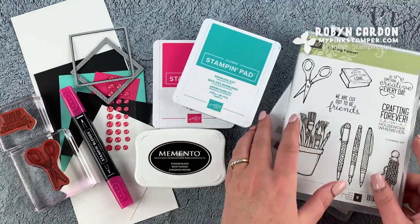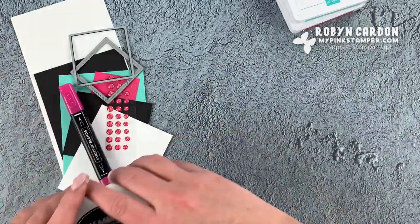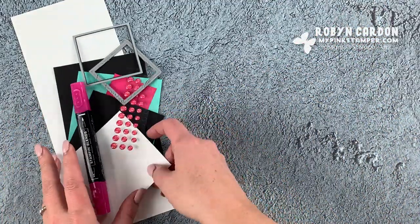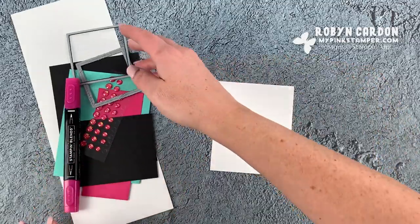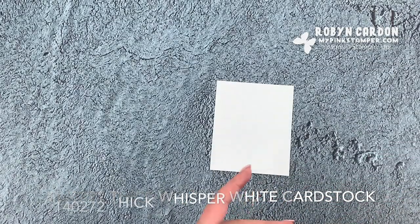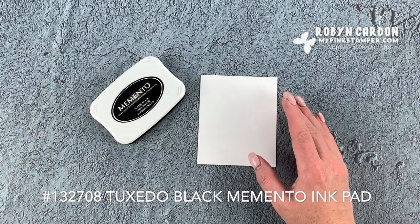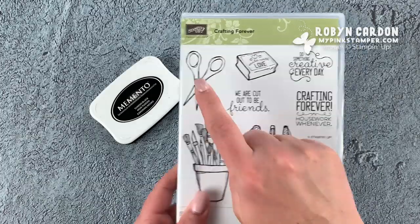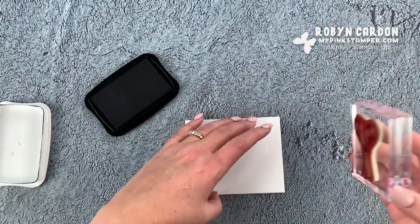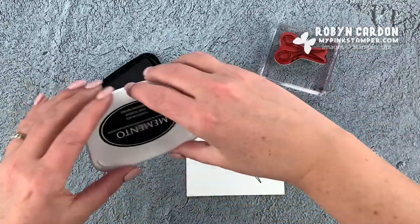This is a super quick card and it shouldn't take us too long to complete. I have everything cut already but I'll tell you all the sizes on screen so you can recreate this project. We're going to start with a scrap piece of thick whisper white cardstock and I'm going to be stamping using our tuxedo black Memento ink. We'll be using one of our dies to cut around this in just a few minutes.